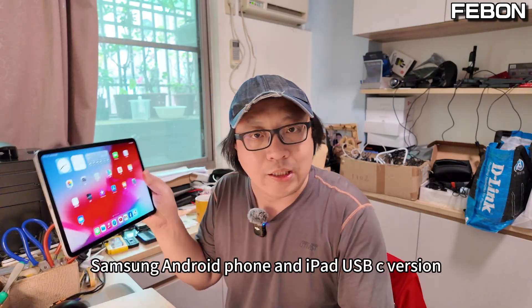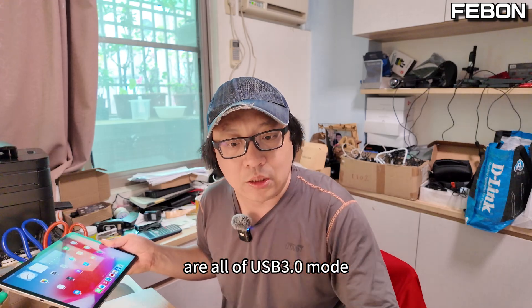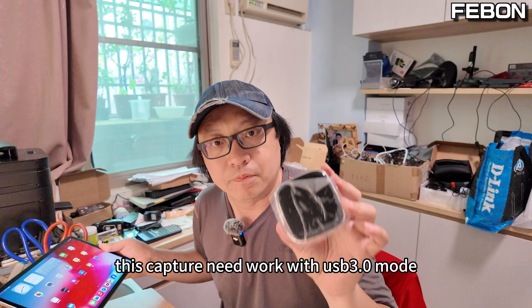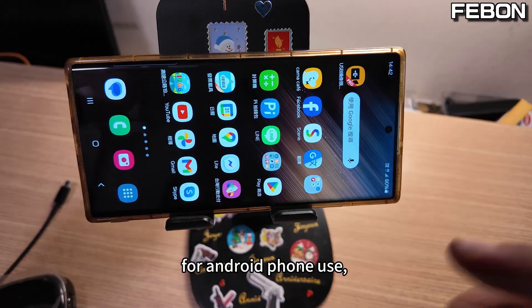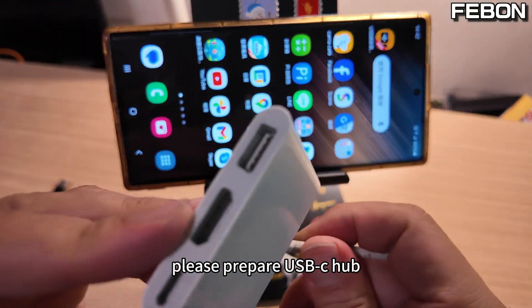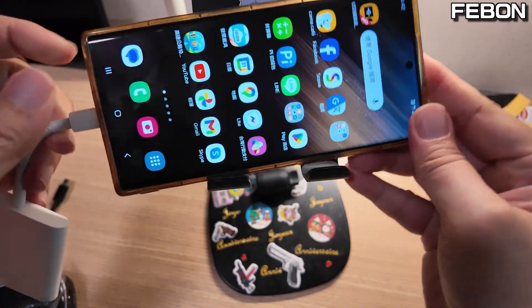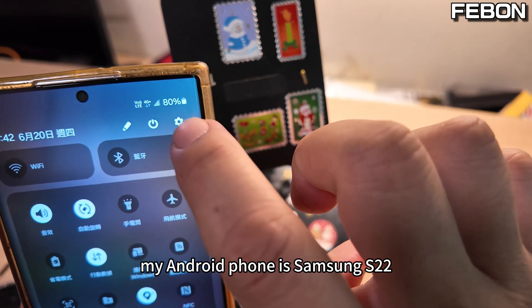Samsung Android phone and iPad USB-C version are all USB 3 mode. This capture card needs to work with USB 3 mode. I will demo for this Samsung Android phone. My Android phone is Samsung S22, so it has USB 3 mode.